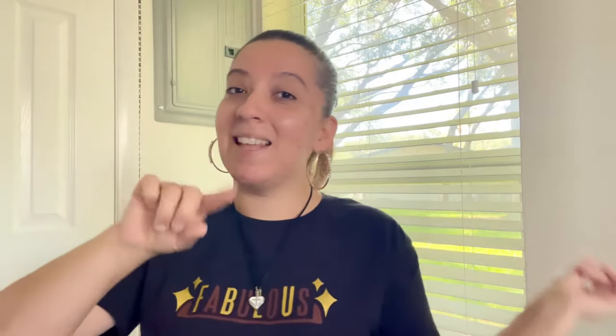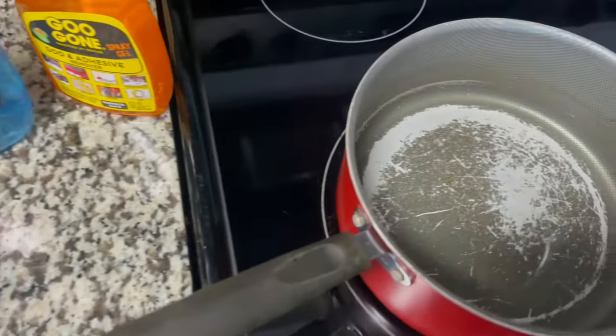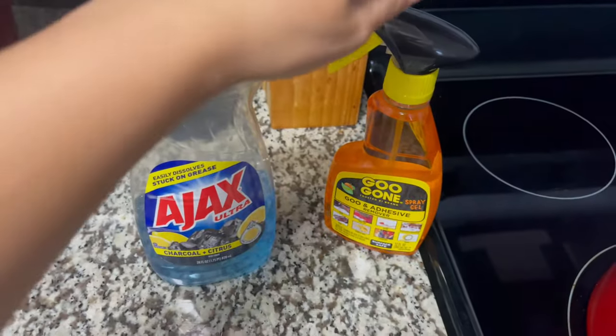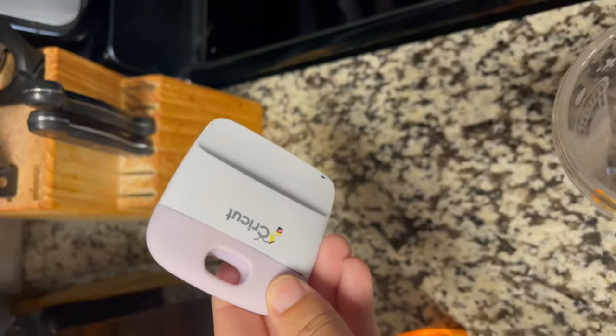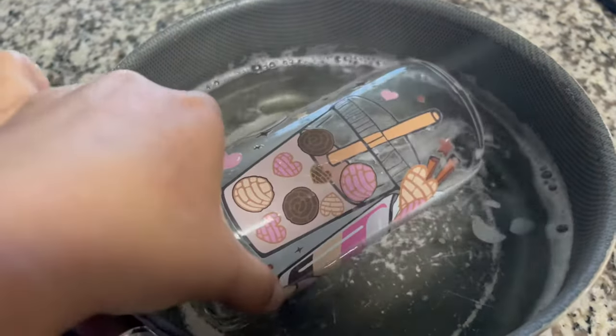If you've messed up on any cups, this video is here to save you. So this is one of many cups I've messed up on. I have the water boiling with some soap already added. The last step will be using the Goo Gone adhesive remover to remove any residue. You'll also need a squeegee for this method.